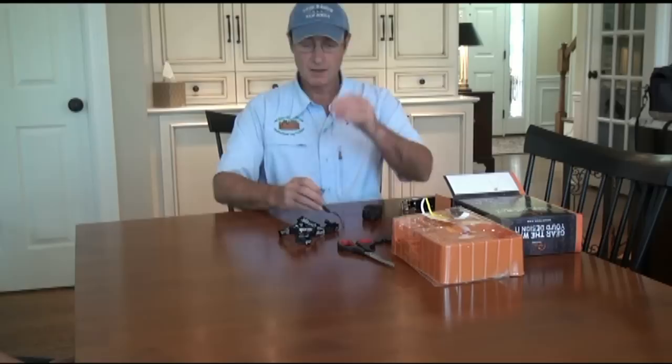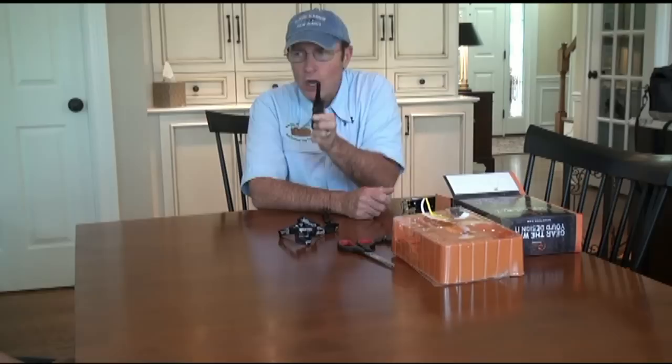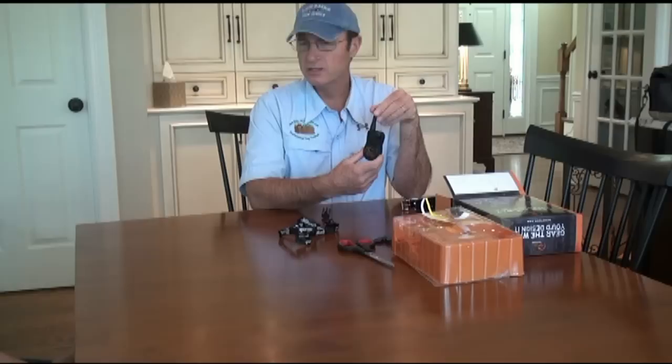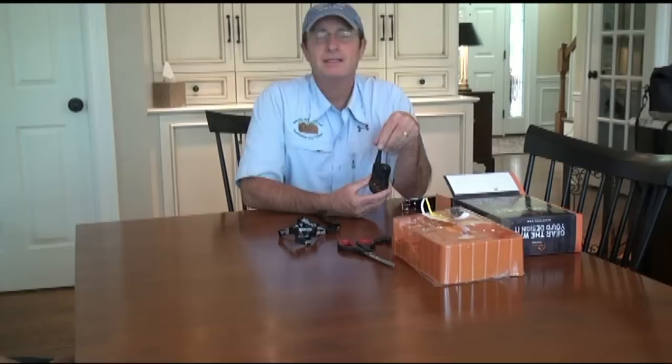I typically always suggest hiding the transmitter from the dog. I don't want the dog to see it. Some families say 'all I have to do is show this to my dog and he behaves' — but that's not what we're trying to do. This is supposed to be a positive training tool, not used in any negative way. We're using it to give the dog signals — whether because they're doing something good, made a mistake, or we're helping them get clarity on all your verbal commands.